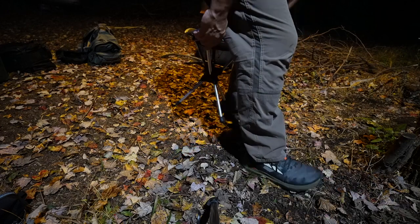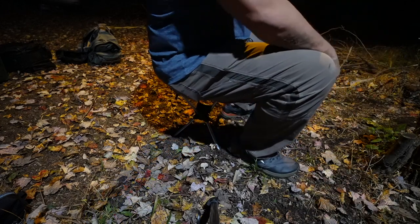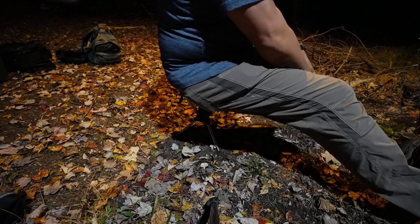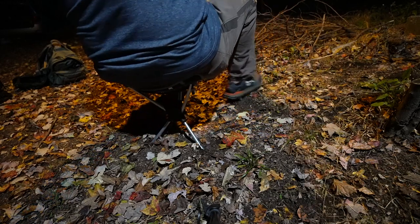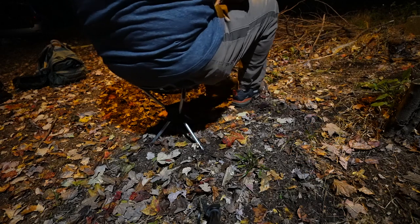No cracks, no weird sounds throughout the night. I was able to twist and turn while making dinner, and it surprisingly didn't sink into the ground either. Overall great chair — the only negative is how small it is, but for the size, weight, and portability you can't beat it. Highly recommend for campers and backpackers.